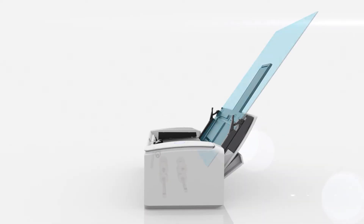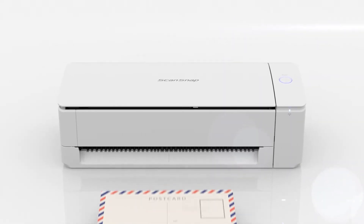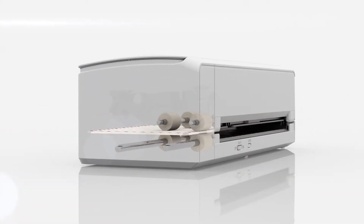For scanning multiple sheets, place paper in the automatic document feeder at the top of the scanner. And for cards, bifolded paperwork, and thicker documents, place them one at a time in the manual feeder at the bottom of the scanner.